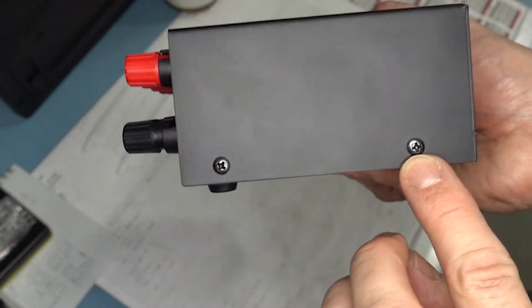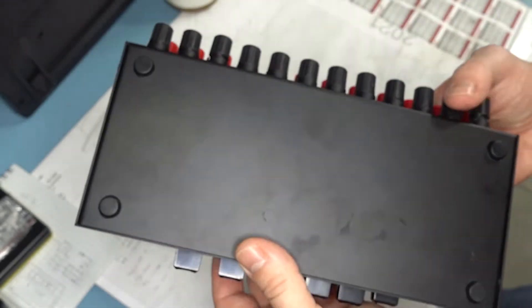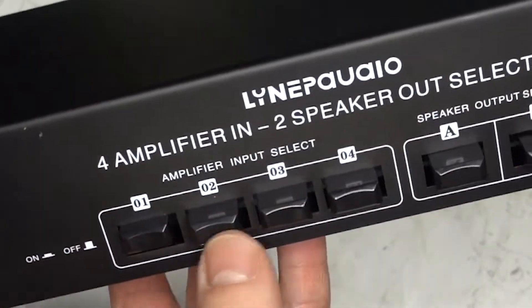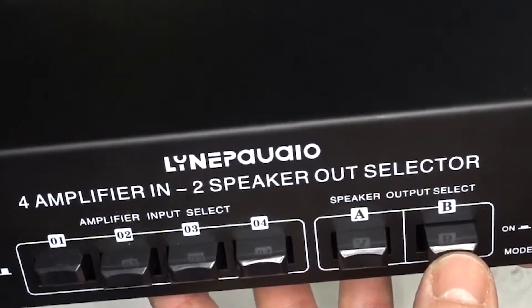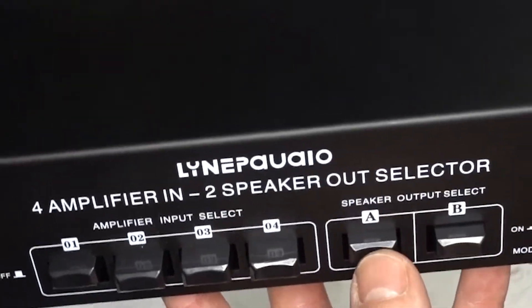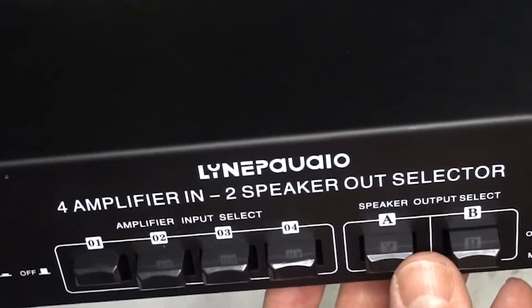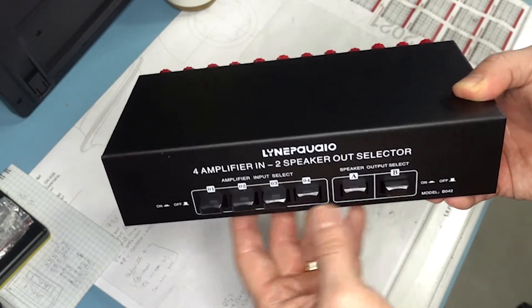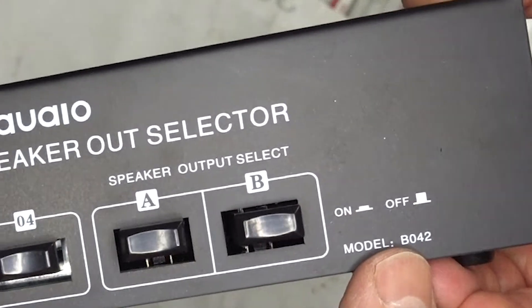There are some nice screws here and there, rubber feet on the bottom. The input selection is selectable to only one position, as is the output selector. You can select both outputs at the same time, or none of them. The model is B042.